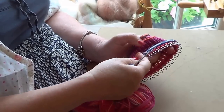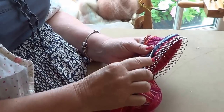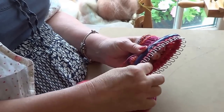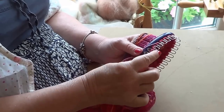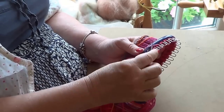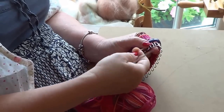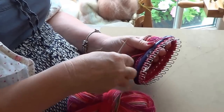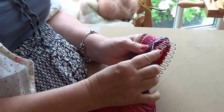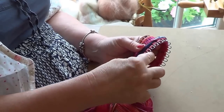E-wrap, E-wrap, E-wrap, and then pick up the stitches. Wrap again, pick up the stitches.